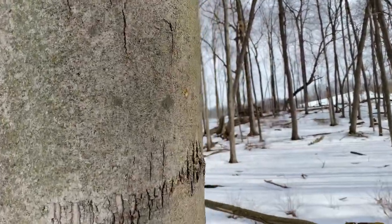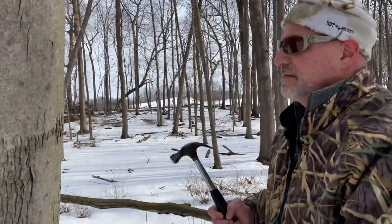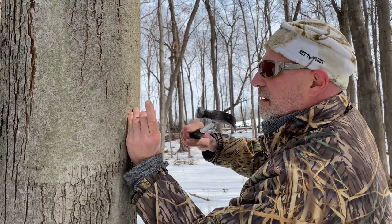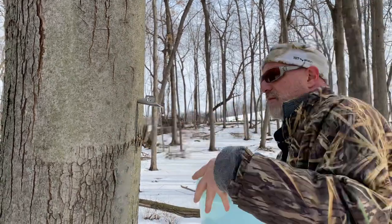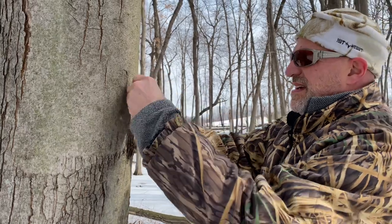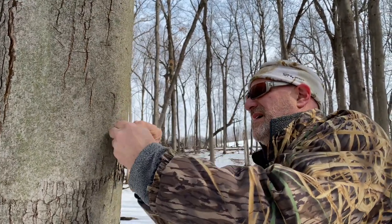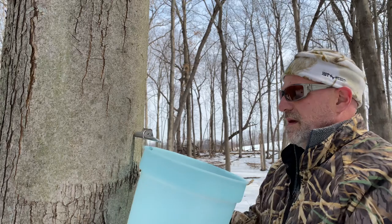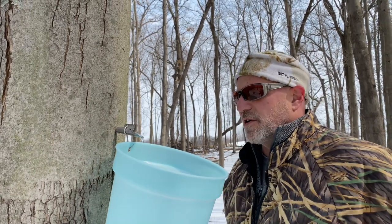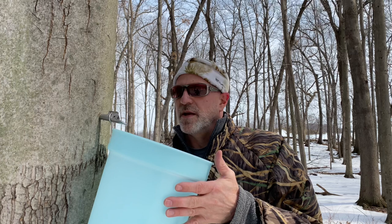It's good. Oh, my hook's backwards. Every 40 drops is water, and then the last one will turn into syrup. Remember, it's 40 to 1. So if you count 41 drops out of here, that means we have one drop of syrup total once we burn off all the water that's in here.